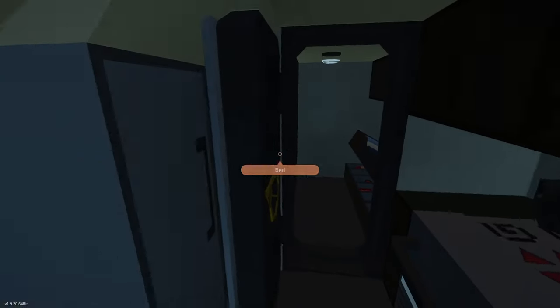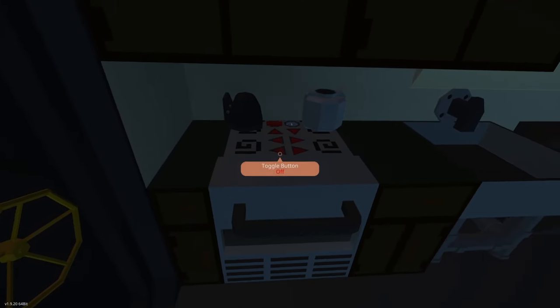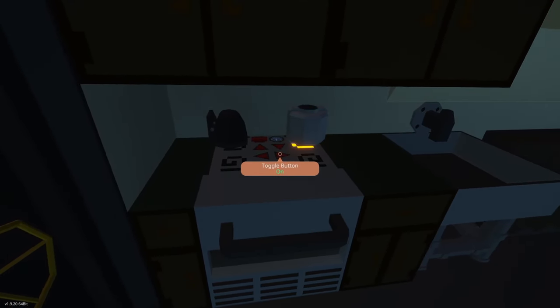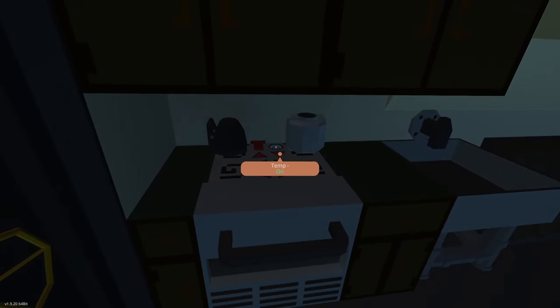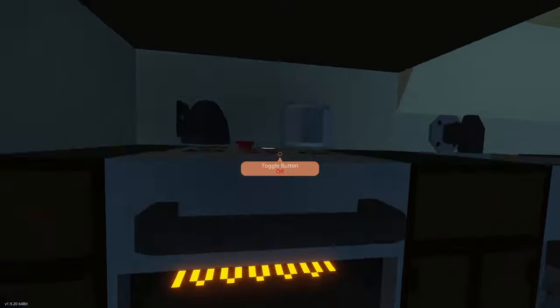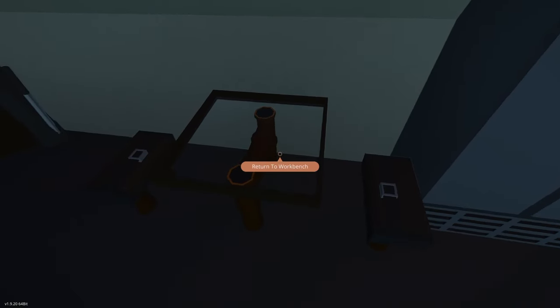Coming out of here we have a simulated fridge, more cabinetry, a stove with some simulated burners, and also an oven with a simulated temperature — turning that on activates the oven. Just a little bit of decoration. There's a seating area and a table in here.